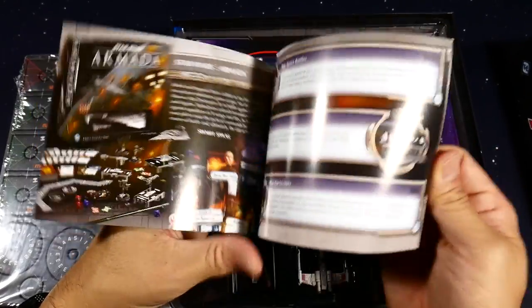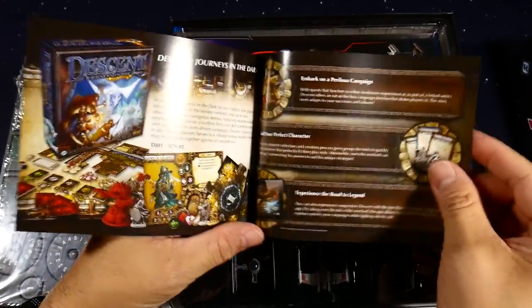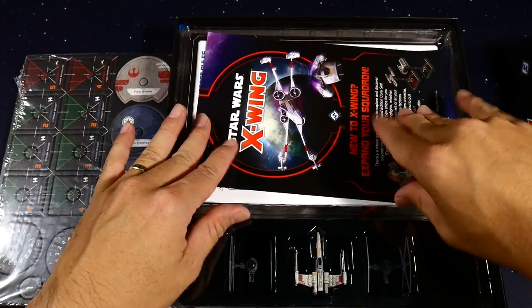You also get the Fantasy Flight 2017 catalog, which I looked through — a lot of it's kind of older stuff, so not that important.